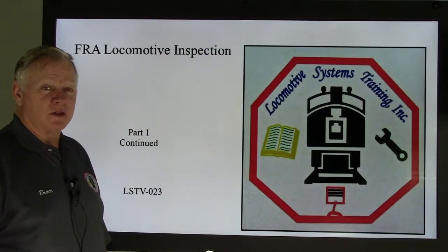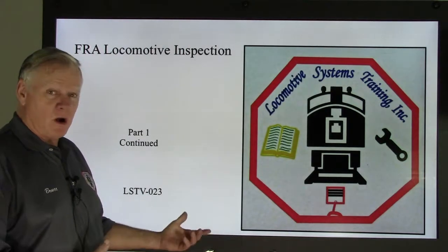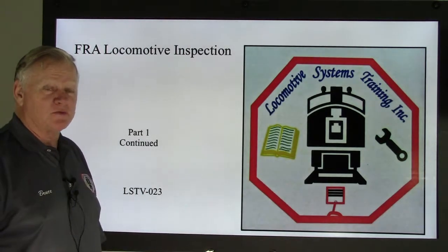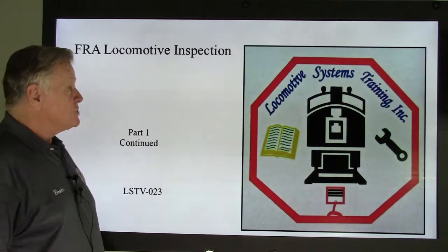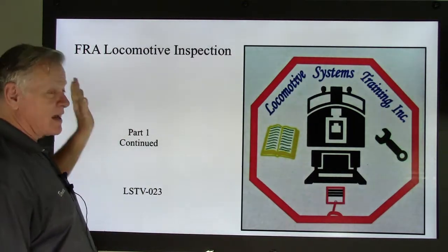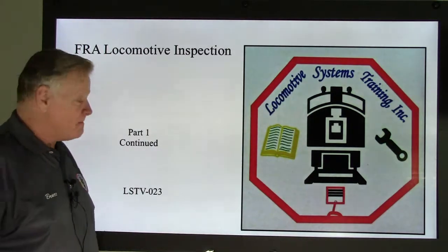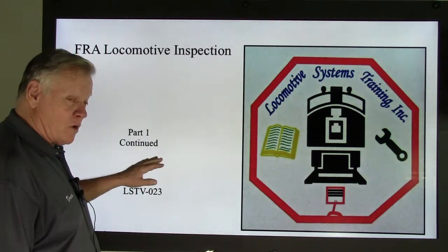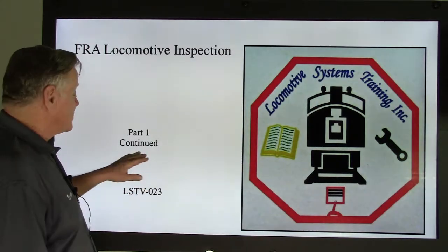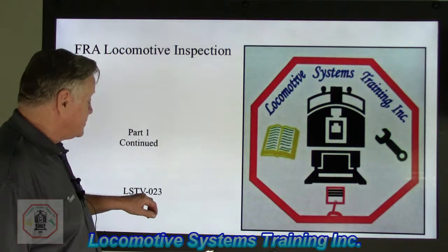Good afternoon, Bruce McConnell here with Locomotive Systems Training. Hope you had a great week. We're still with the FRA locomotive inspection — that's Federal Railroad Administration, a government agency. Part 1 continued, we're almost done. This is LSTV-023.